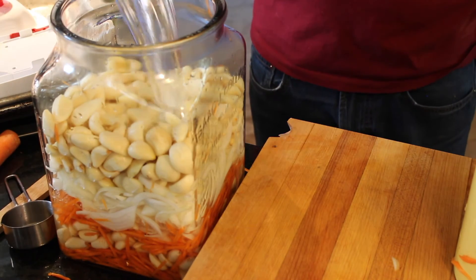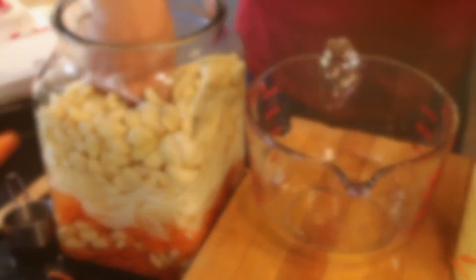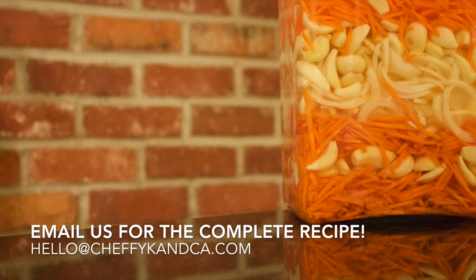We want to cover the vegetables completely in brine. You can put something on top, like a cabbage leaf, to keep the air off — but you want to completely submerge them. And this is what you'll end up with. If you let this sit on your counter for two to three weeks, you'll have delicious, pickly, briny, fantastic vegetables. You're going to really love these. Enjoy!